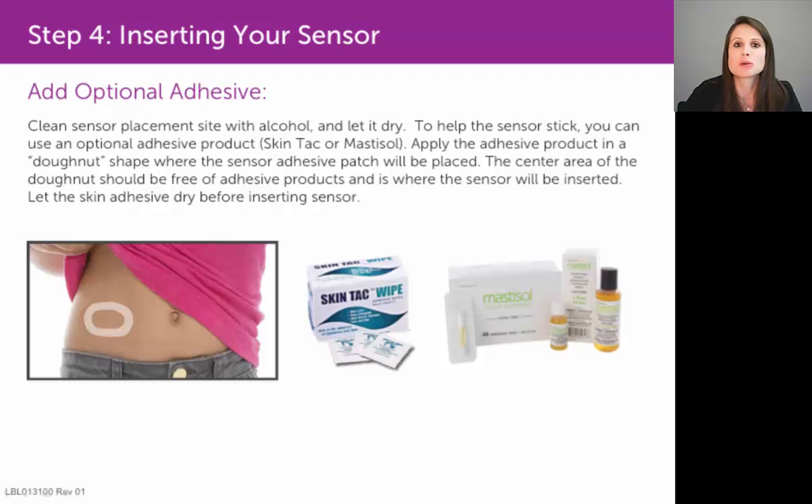That means you would apply it in an oblong oval shape and then leave the center of that oval exposed without any overlying medical glue, so that way when you place the sensor pod on top of it,